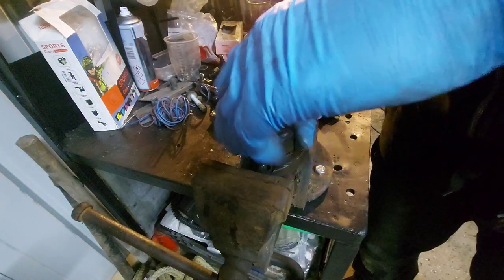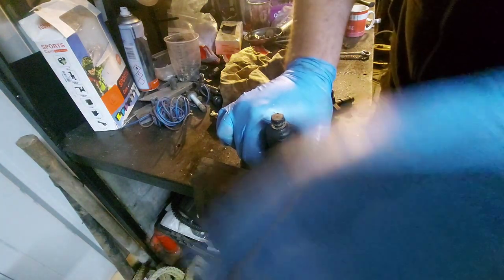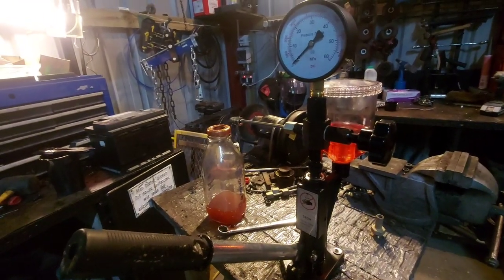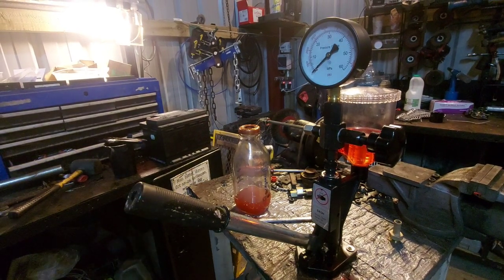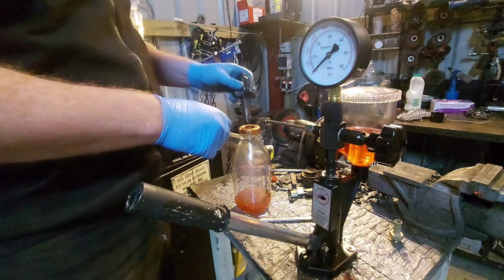First thing you want to do — and I'm jumping ahead of myself a bit here — is test your injector. This is where this contraption comes in, commonly known as a pop tester or diesel injector tester.